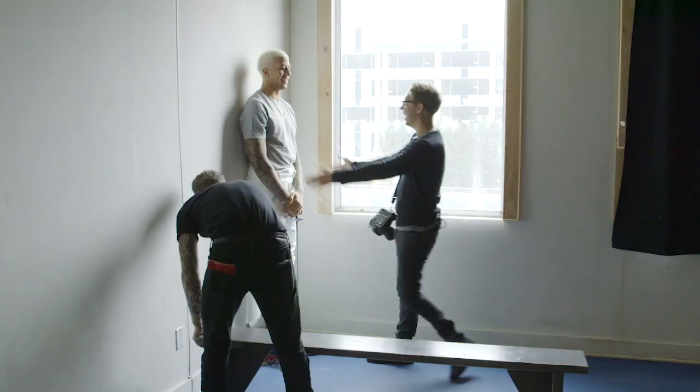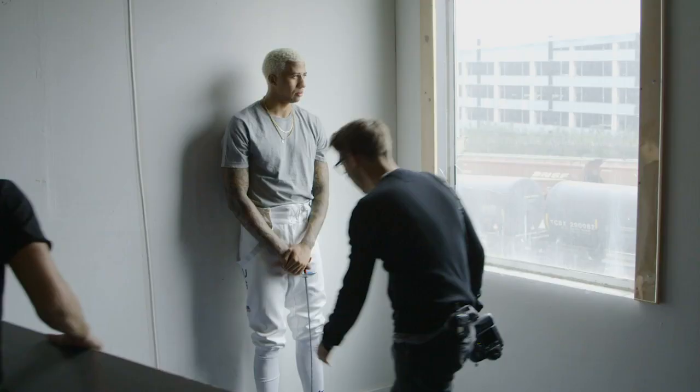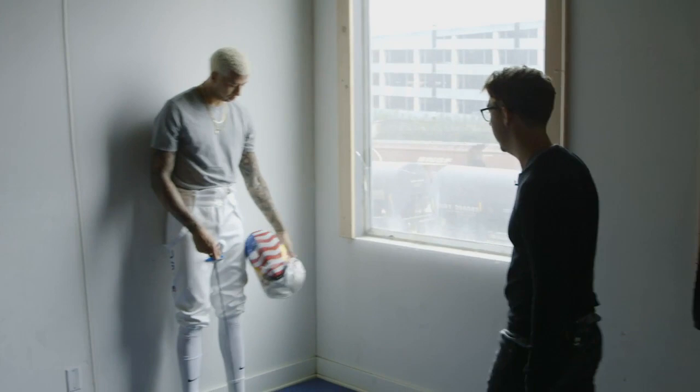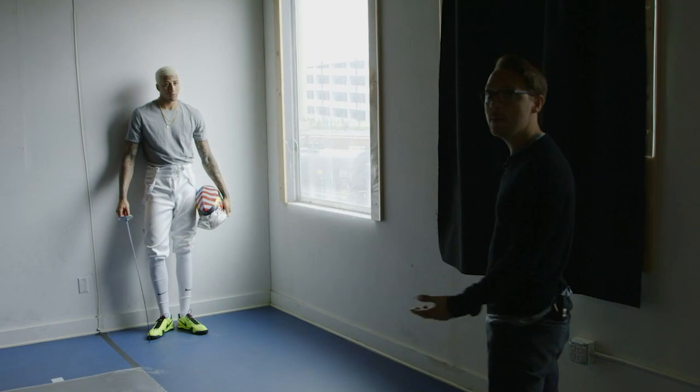Stand a little bit more this way, Miles. Would you ever like hold this in your hand or just let it lay on the ground? Kind of just stand against the wall, lean in. Utilizing how he would do something naturally is way better than me being like, 'Hey Miles, why don't you come over here and stand exactly like me.' Unless that's your look — is that you do? Okay, let's do a shot real quick. Look out the window.